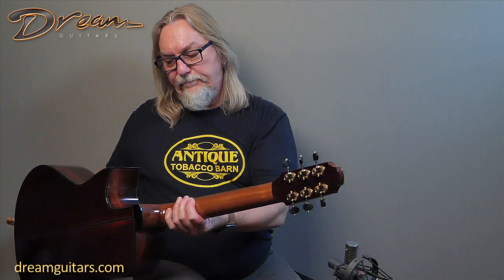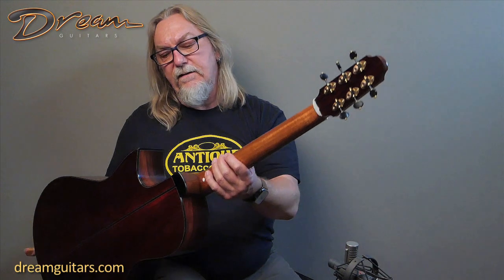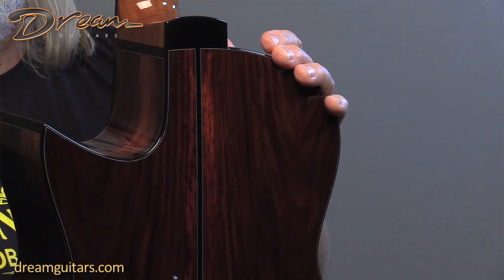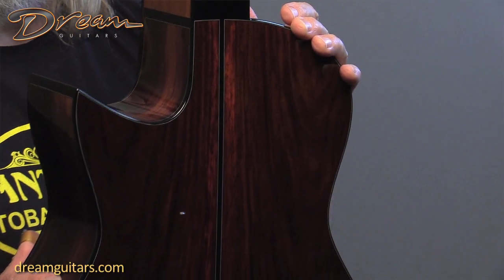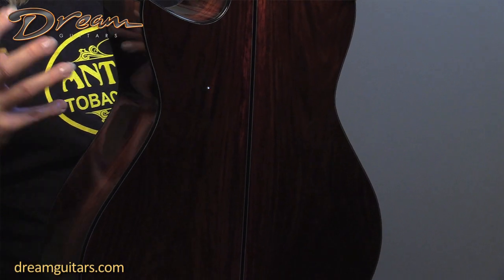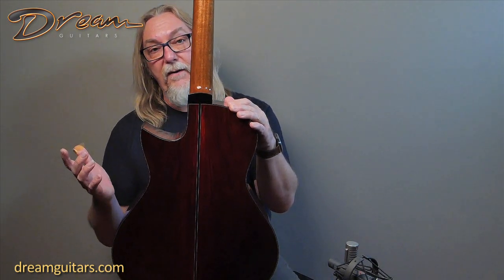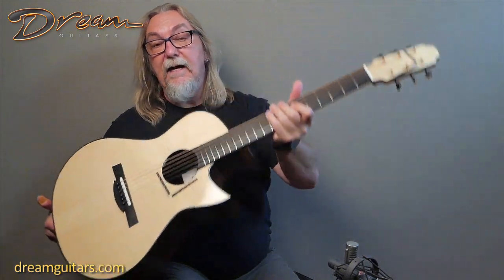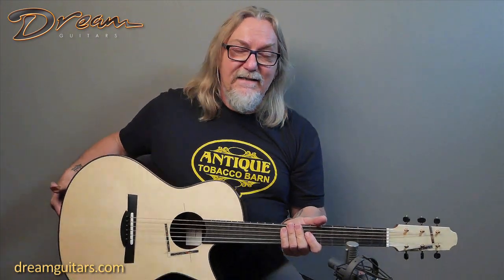Mahogany neck. The joinery everywhere on this guitar is just lovely. Max is very much a perfectionist in that way — one of the things that impressed me when I first met him. And then we have gorgeous Cocobolo. We chose Cocobolo here because this client was looking for a particular sound that had some of that body and depth that we keep talking about, so Cocobolo is a great way to get that. And then paired with the moon spruce it's really come together for a guitar that has a great sound.